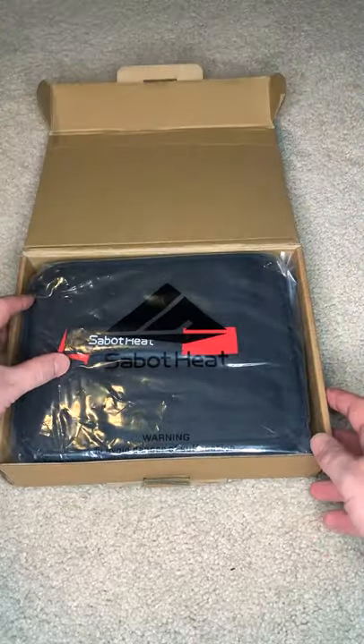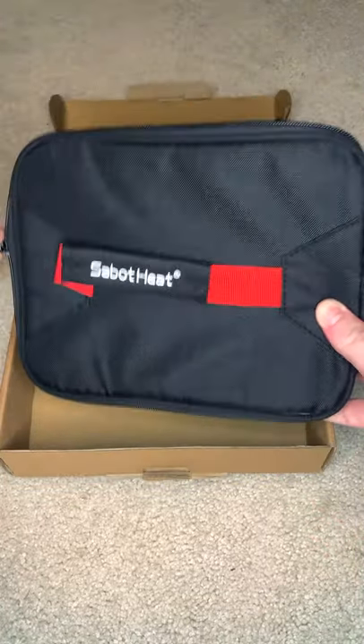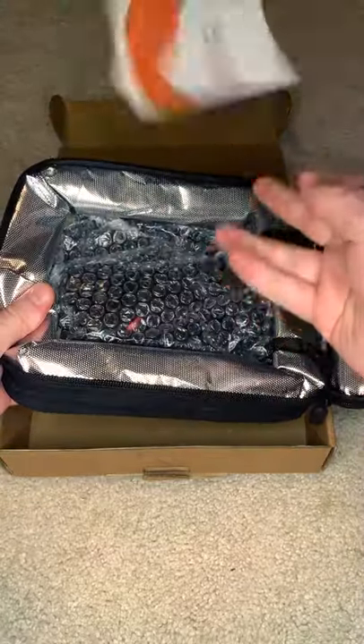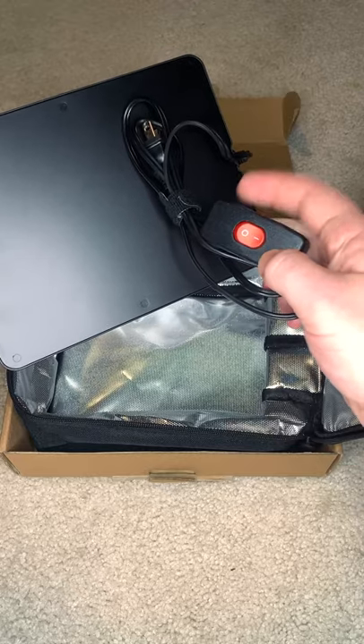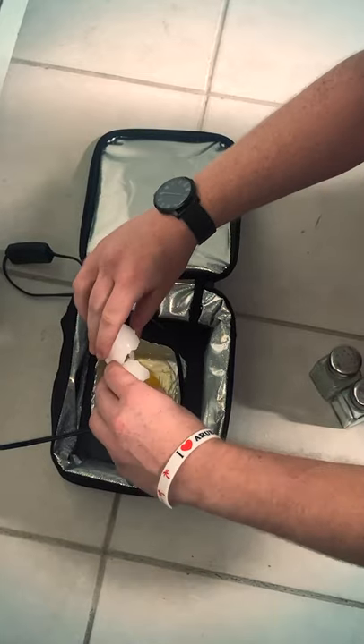The packaging was pretty typical — it came in this plastic sleeve. Here's me unzipping it. There's a manual — don't really need that, it's in pretty broken English but it's not too bad. You just stuff that right in there.